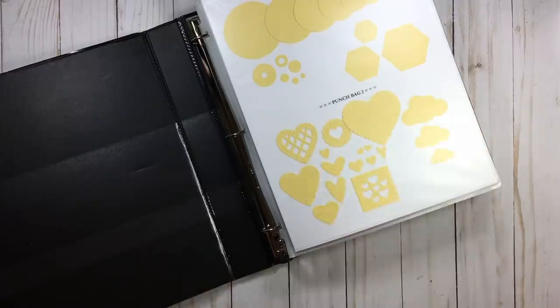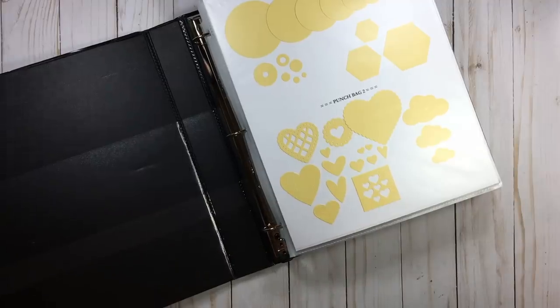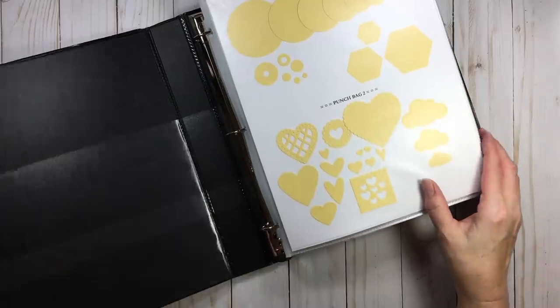First of all, use what you have — that's what I did for a long time. The heavier your binder is, the harder it's going to be to use. Do not use a three inch binder for your inventory — you may have to break things up.